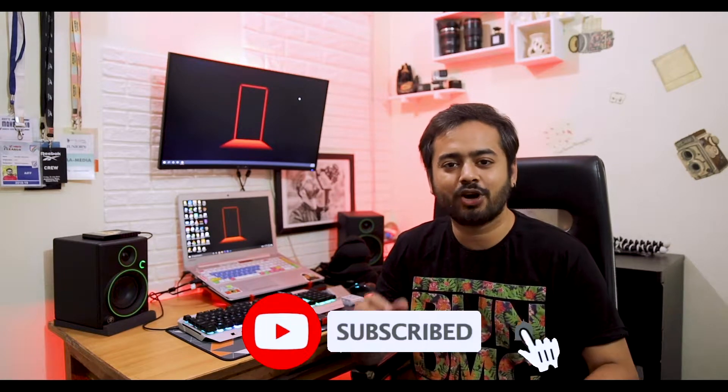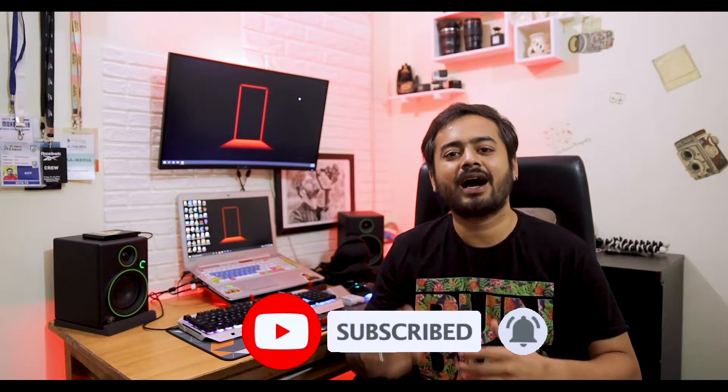Welcome back to my channel. I am Mayank Goswami here for you for all the information you need on photography. Today we are going to talk about those 5 items that will help you with photography products, photography gadgets, safe and organized things. Before starting the video, if you haven't subscribed to my channel, please do subscribe so that you will get notified whenever I upload.